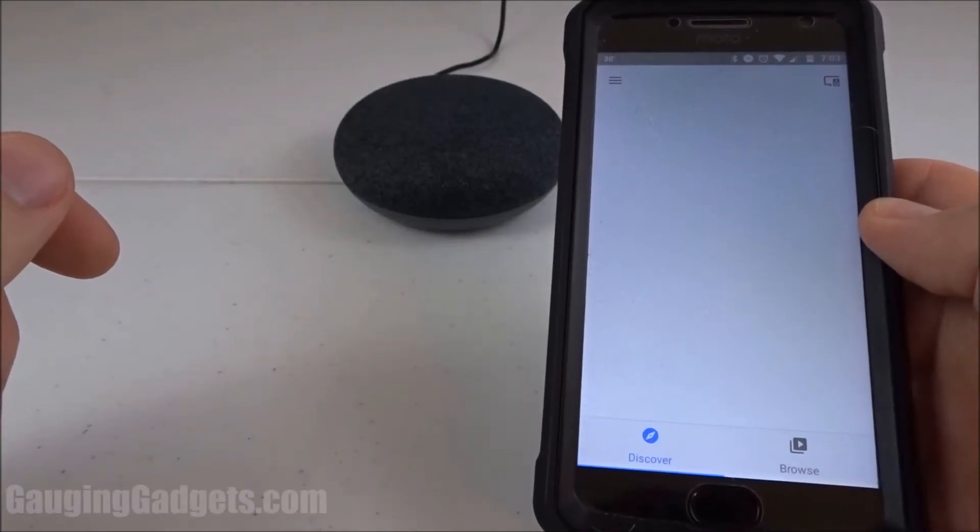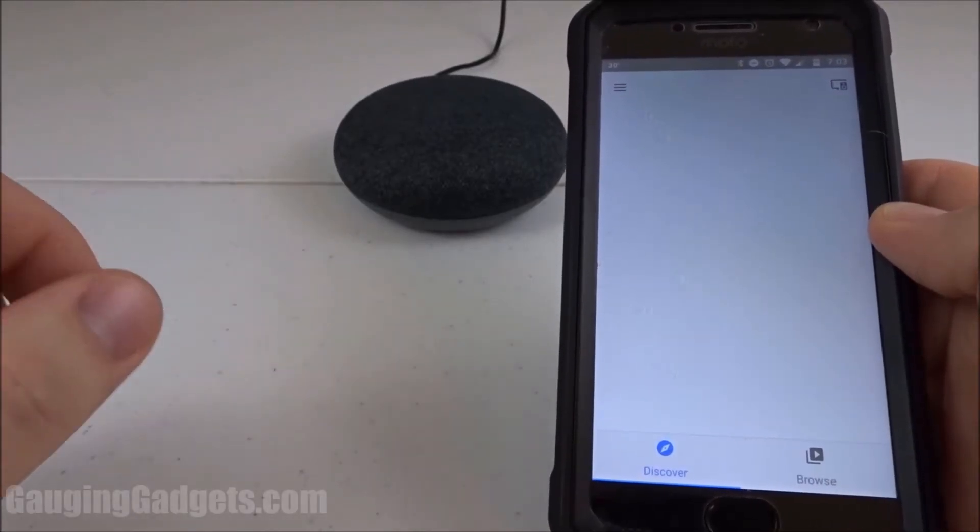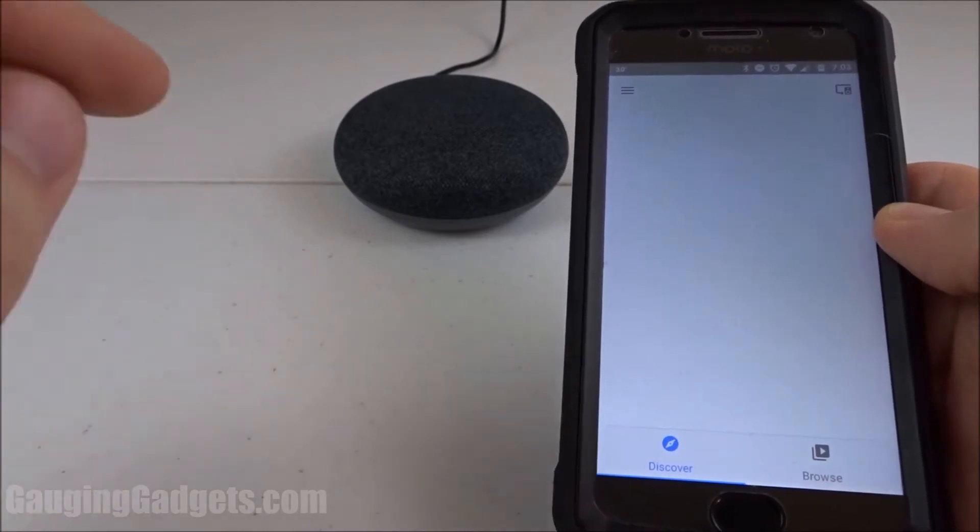Hey guys, welcome to another Gaging Gadgets Google Home tutorial video. In this video I'm going to show you how to create custom shortcuts for your Google Home device.